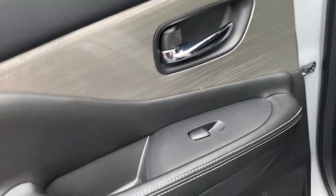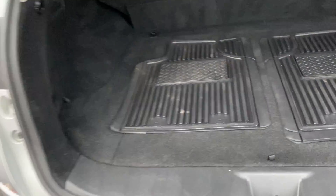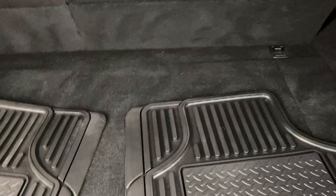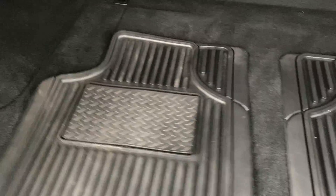The interior looks to be in really good condition. Trim panels aren't scratched up. Got the all-weather mats, which you can cut to fit on the front.